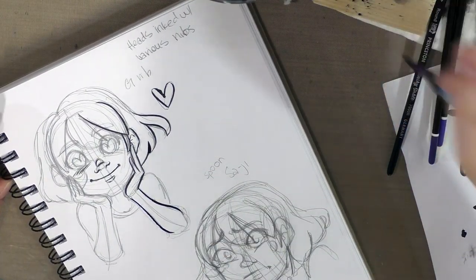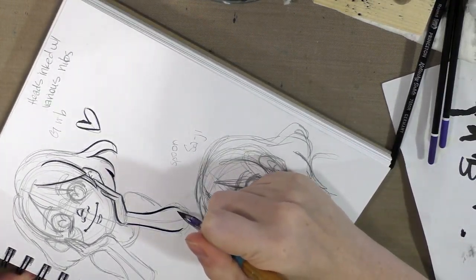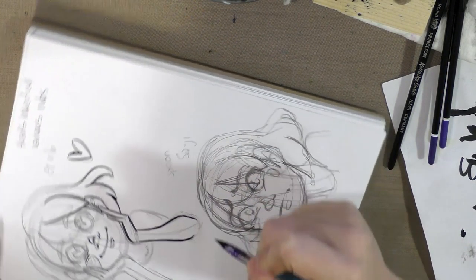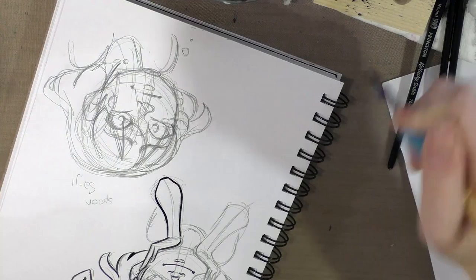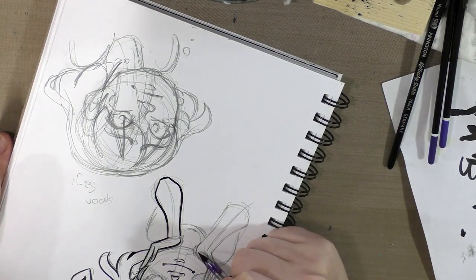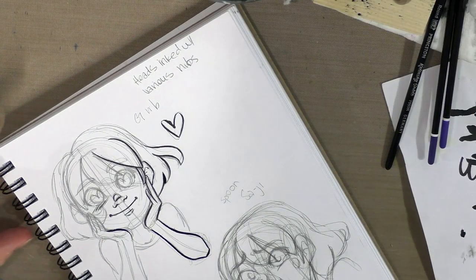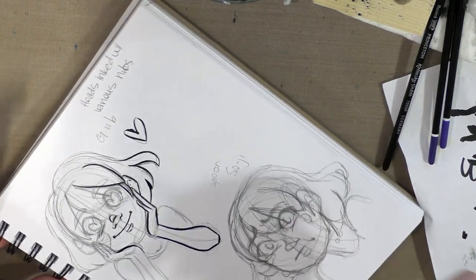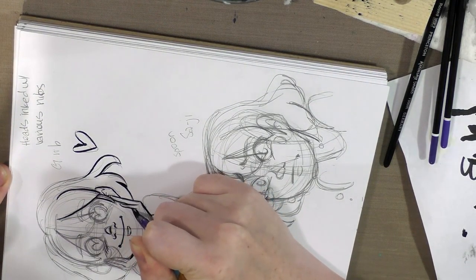The only problem really with the G nib is if you want to do wider line art, you're going to run out of ink really quickly. But the Tachikawa G nib definitely has a lot of flex and a lot of bounce. So if you enjoy bouncy, dynamic, cartoony inking, the G nib might be right for you.